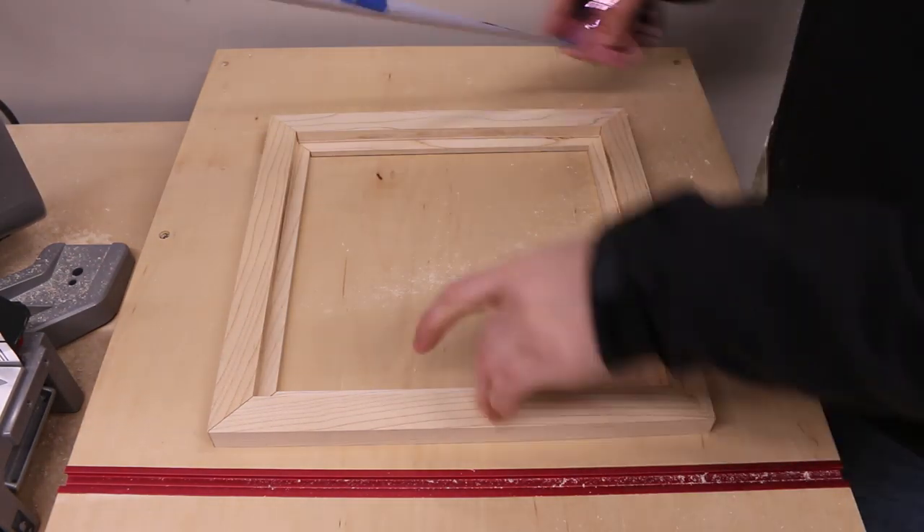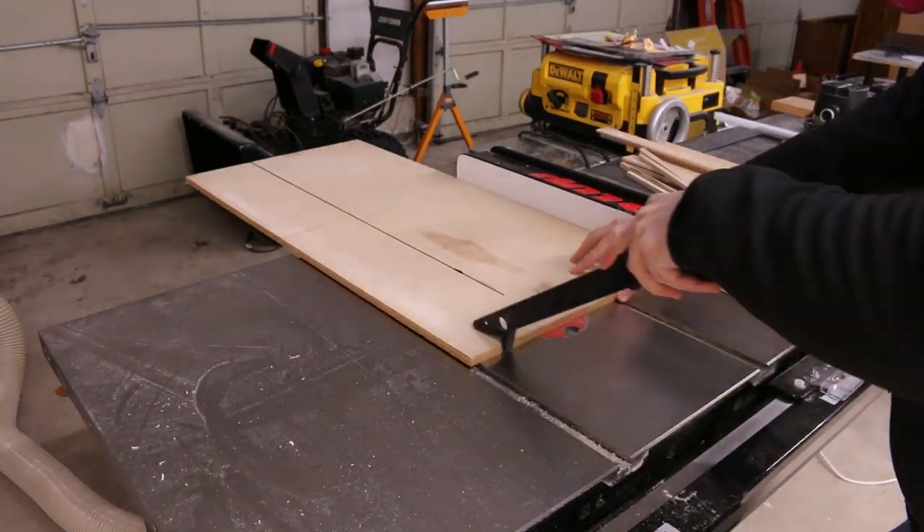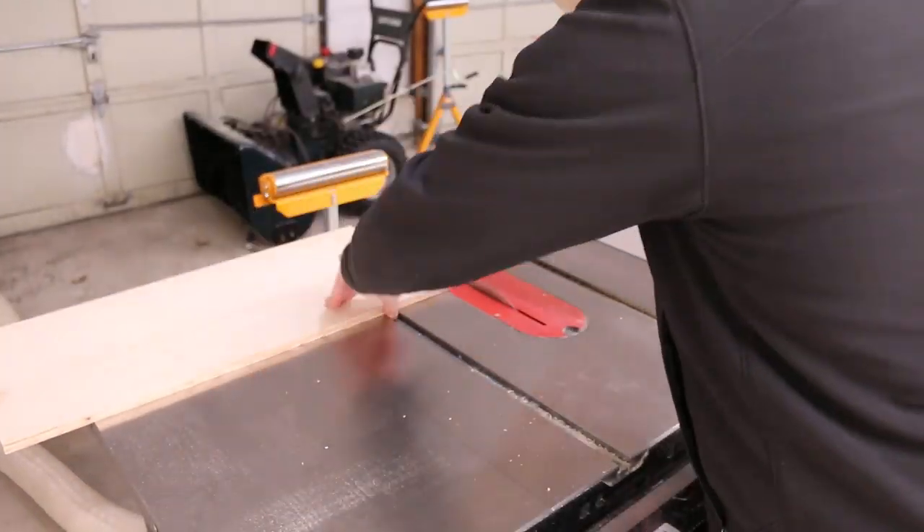This was supposed to be 12 by 12 but it's 11 and a quarter by 11 and a quarter because I'm bad at math — but that's okay because it's still square and that's all that we need.